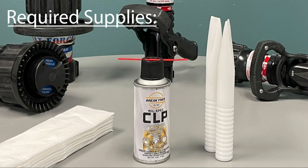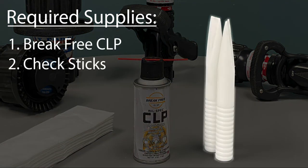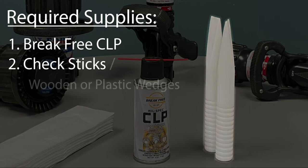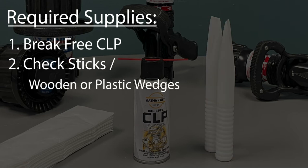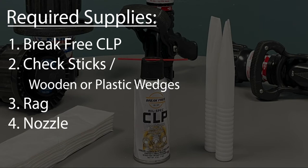To properly perform these maintenance procedures, you will need the Break-Free CLP lubricant, two vinyl check sticks for moving the baffle of the nozzle. Wooden or plastic wedges can also be used. However, never use metal items such as screwdrivers or spanner wrenches since they can damage the components of the nozzle. You will also need a rag to wipe up any overspray, and finally, the nozzle you intend to maintain.